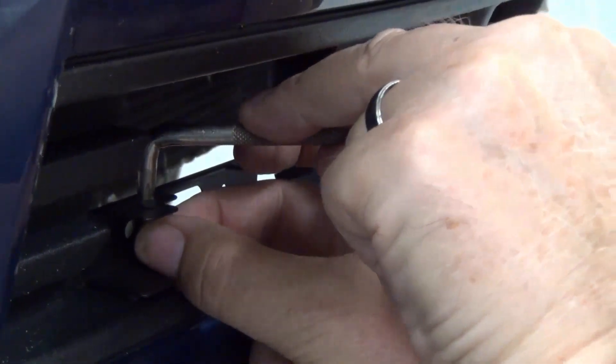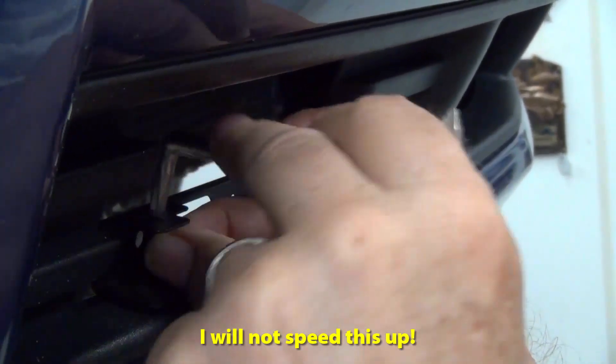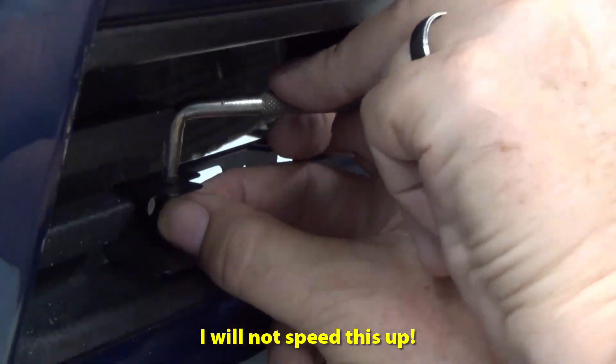It sucks, dude. I picked it up every line. It's going alright.